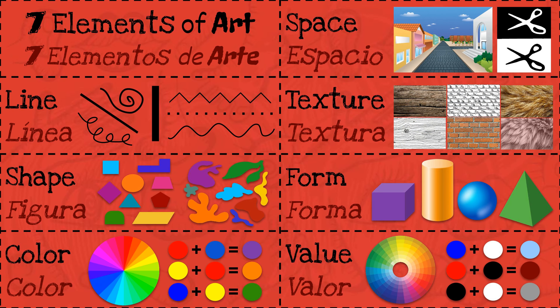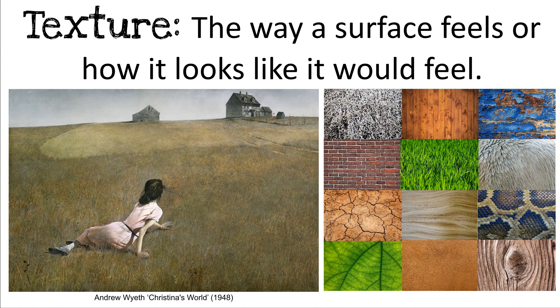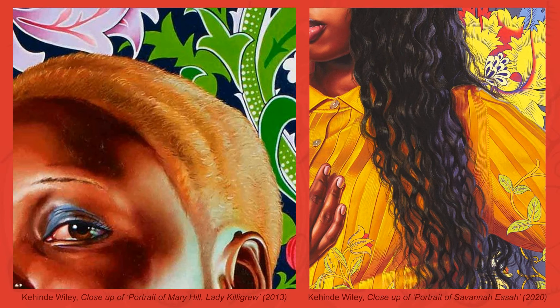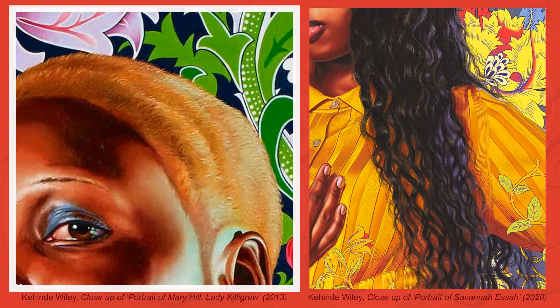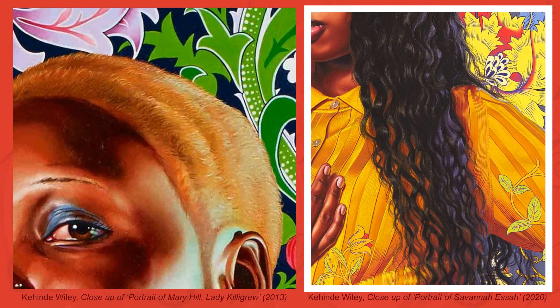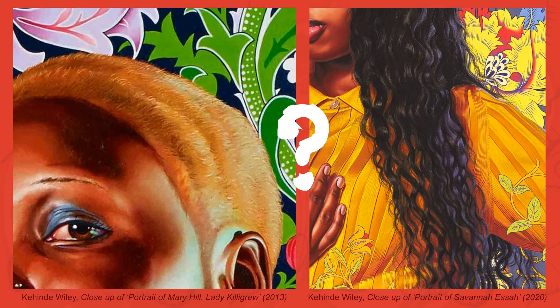Another important element to consider is texture. Texture is the way a surface feels or how it looks like it would feel. You would have used texture when drawing your hair. Darse cuenta como Kehinde Wiley uses lines and value to represent the different textures in the hair of these portraits. The portrait on the left uses short, straight, and curved lines to represent the texture of the hair, while the portrait on the right uses the combination of long, wavy, and curly lines. How can you recreate your hair color and texture?